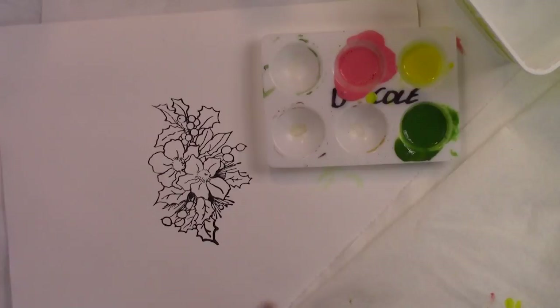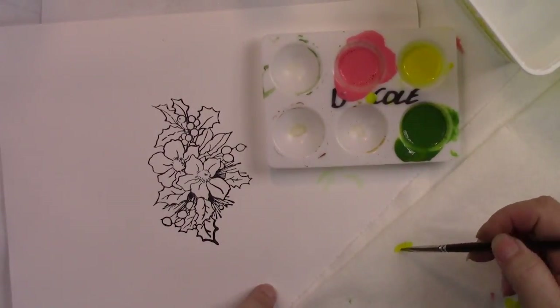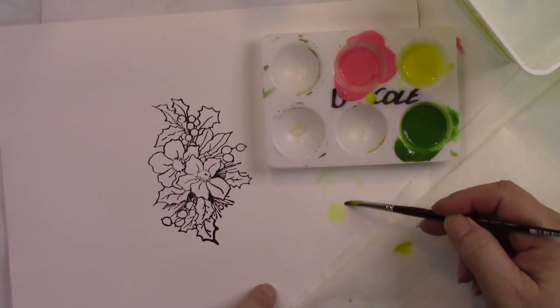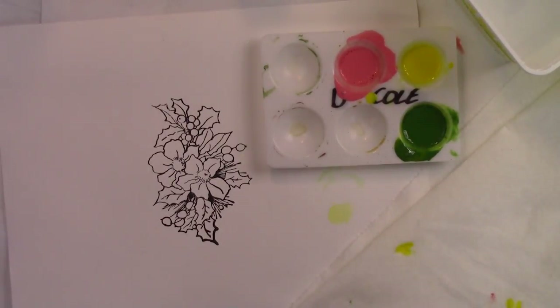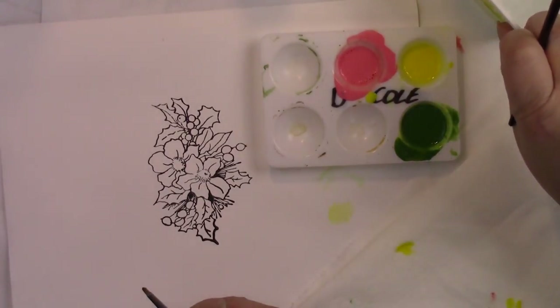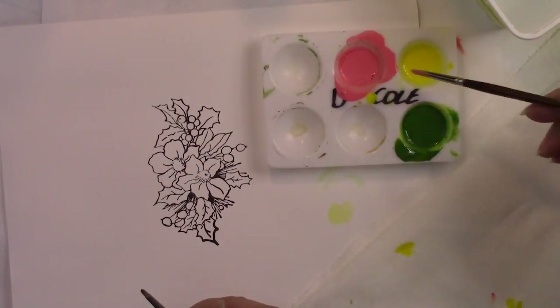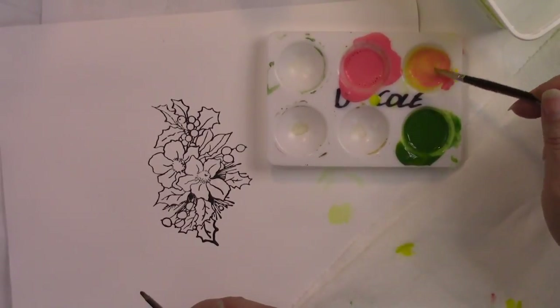Now I'm going to show you how to essentially base coat or colorize individual items with these washes. Before I begin, I want to test these and make sure the transparency is working. I can see that that's really nice and transparent — I like that it has a nice coverage to it. I think it's just a little bit too yellow, so I'm going to take a little bit of my pink and add it in there to tone it down a little bit.